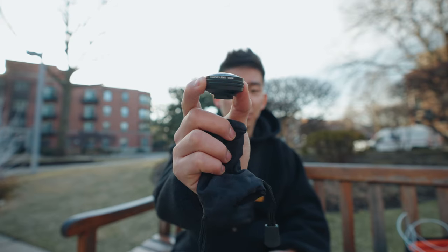Inside the pouch, we got a microfiber cloth, and here's the fisheye. This is a 10 millimeter fisheye, so a pretty good wide field of view.